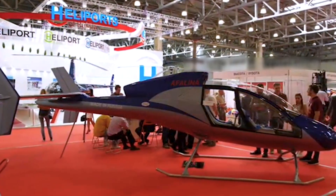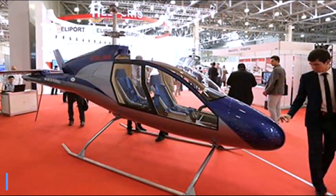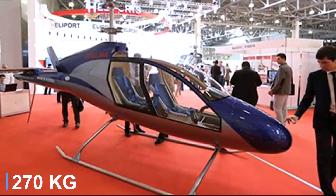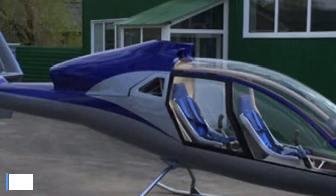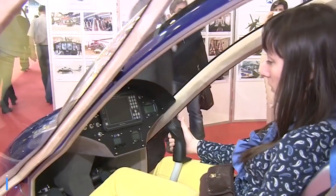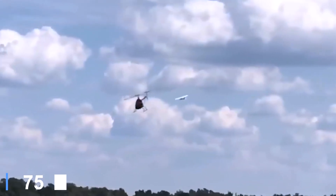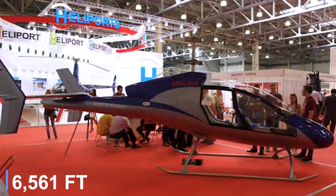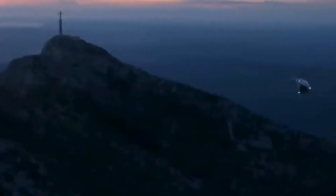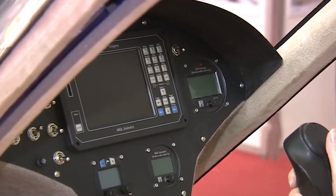Power comes from a Rotax 914 engine producing roughly 113 horsepower, turning its coaxial rotors with smooth precision. Lightweight at about 595 pounds empty and a maximum take-off weight near 1,100 pounds, the Afalina cruises near 125 miles per hour and can top out around 155 miles per hour. Its range reaches roughly 470 miles, while its service ceiling hovers near 2,000 meters. Fuel efficiency is remarkable for its class, running on standard 95-octane automobile fuel at around 12 to 16 liters per hour in cruise.